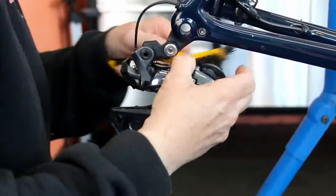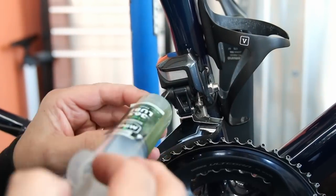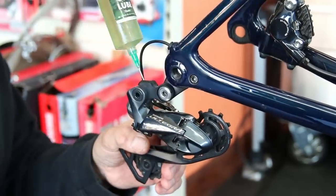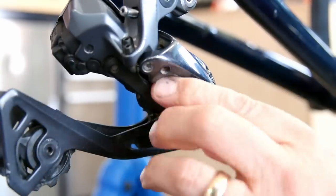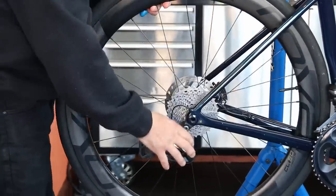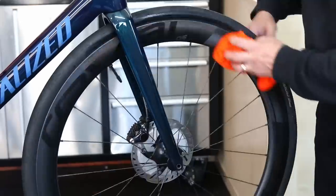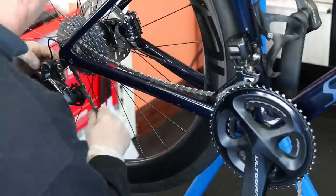Now we clean up the drivetrain since we have a freshly waxed chain, making sure there's no debris or dirt on the groupset. This was a previously waxed chain so there wasn't a lot to clean. We then lubricate the Di2 front and rear derailleur pivot points with thin oil — they almost don't need oiling but it's good practice as they get older. We also lubricate the through axles, because I've had those stick inside the hub — it's all about preventive maintenance.